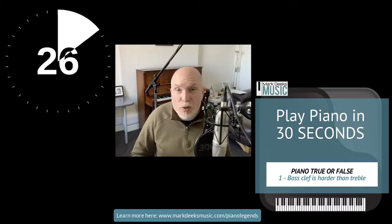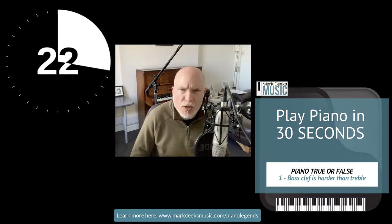Hi, and welcome back to Play Piano in 30 Seconds. In this video, we're playing Piano True or False. Number 1: The bass clef is harder than the treble clef.